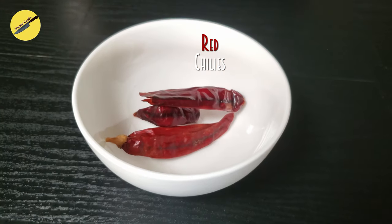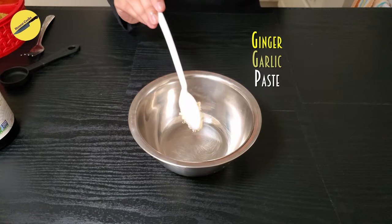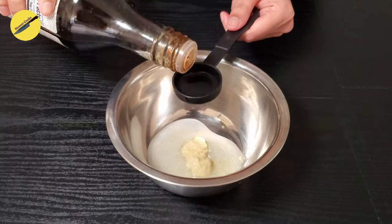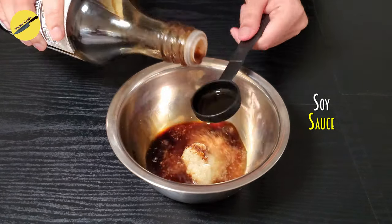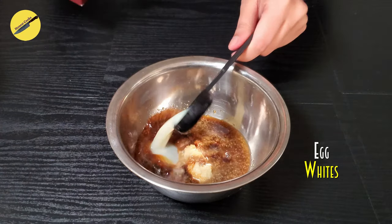Now let's get the marinade ready. For this we will start by soaking dry red chillies in hot water, and while those are soaking add some ginger garlic paste, white vinegar, soy sauce, egg whites, and coriander powder in another bowl and mix everything together.